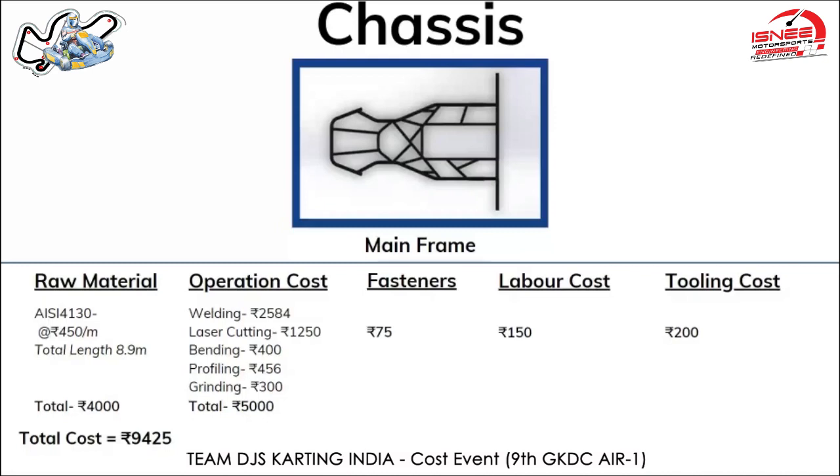The next cost was laser cutting. The cost per cut was found to be 72 rupees, and there are around 18 cuts for the mainframe of the chassis, so the total cost comes out to 1,250 rupees.